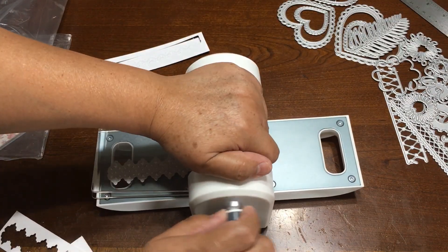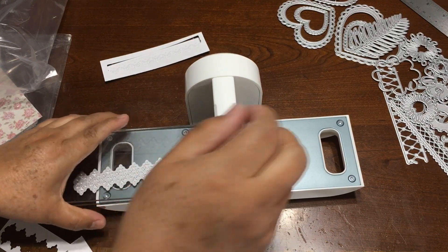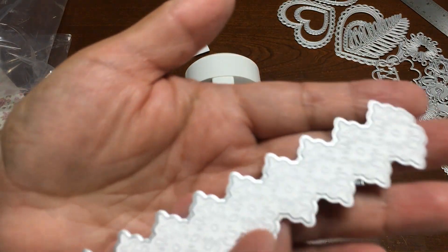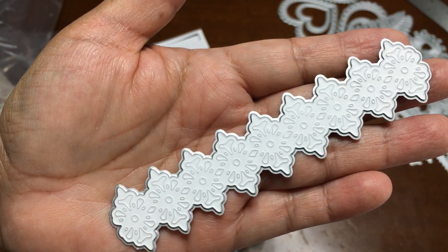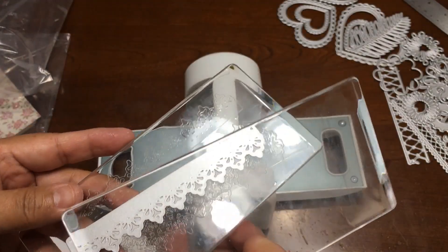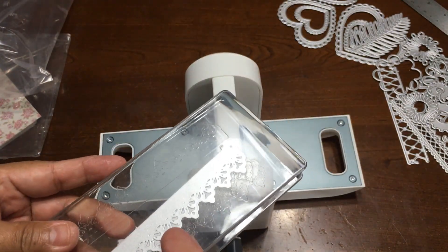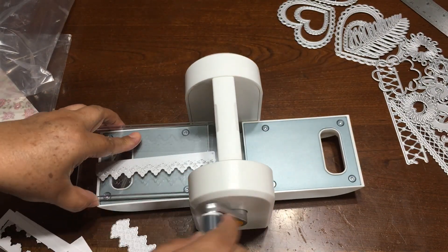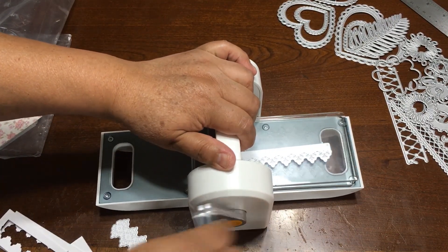I don't have to pass it all the way through. And now it looks like everything is cut. And just in case I'm going to do the other one. I just noticed that when you pass just one at a time, it goes faster — it's less heavy. It's easier.